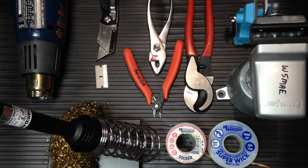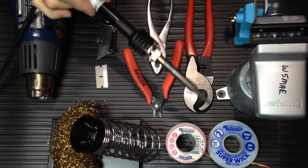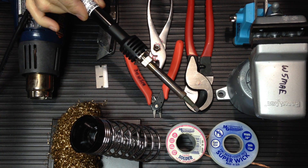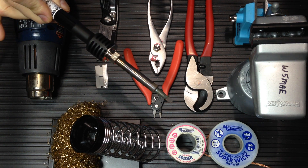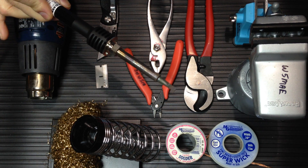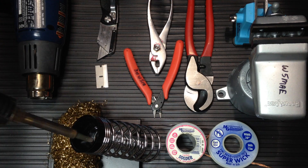Here are some of the tools you'll need to do this job. A good quality soldering iron — this is a Heiko 45-watt soldering iron. Good soldering irons have a high heat capacity, maintain their temperature, and transfer heat efficiently to the working material. This soldering iron has a quarter-inch chisel tip.